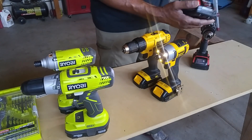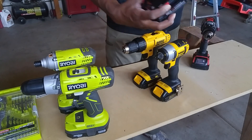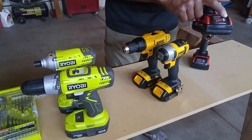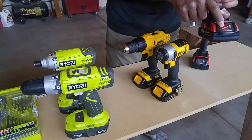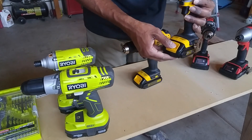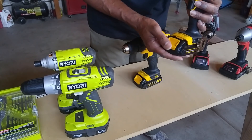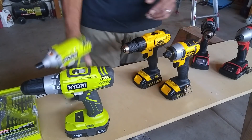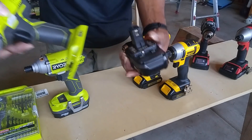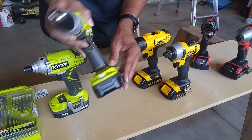This is what the batteries look like and how you put them on. For the Milwaukee, you squeeze and it comes off forward with a nice solid click. It also has an indicator button — press that and you can see it's fully charged. On your Dewalt, you press the button in the front and it slides off. There's no indicator on the Dewalt battery. On the Ryobi, the battery is the only one that comes off from underneath — you squeeze underneath.